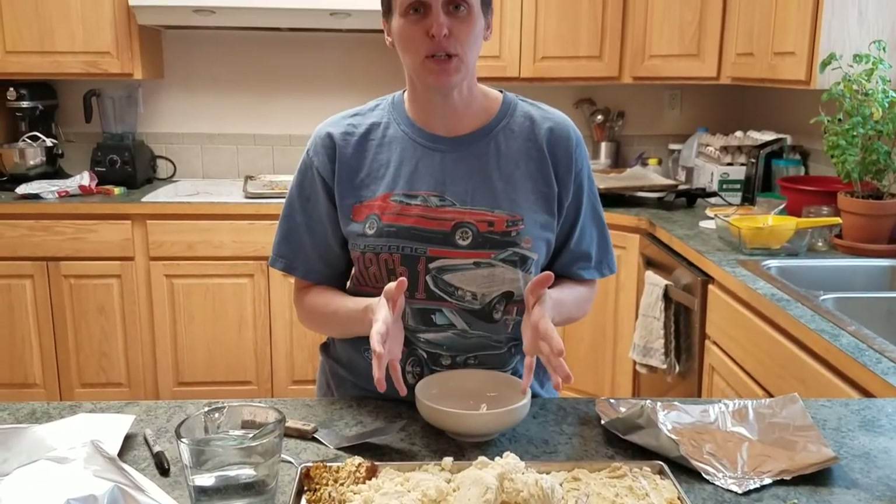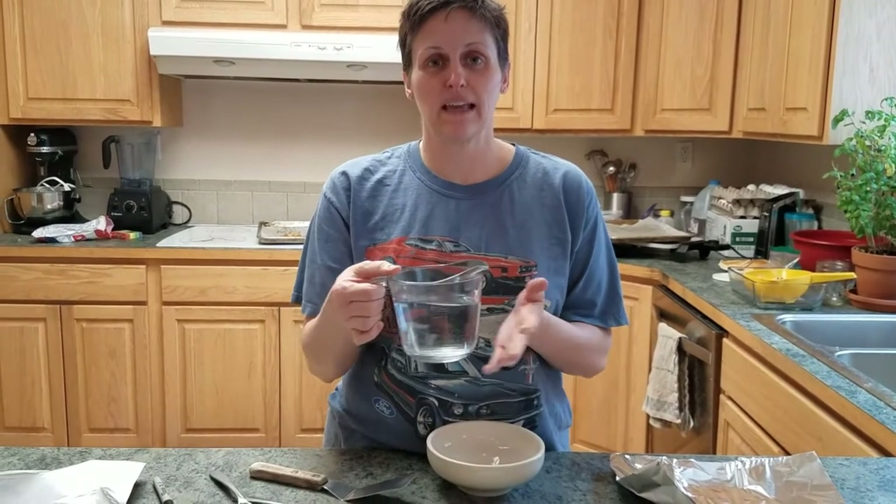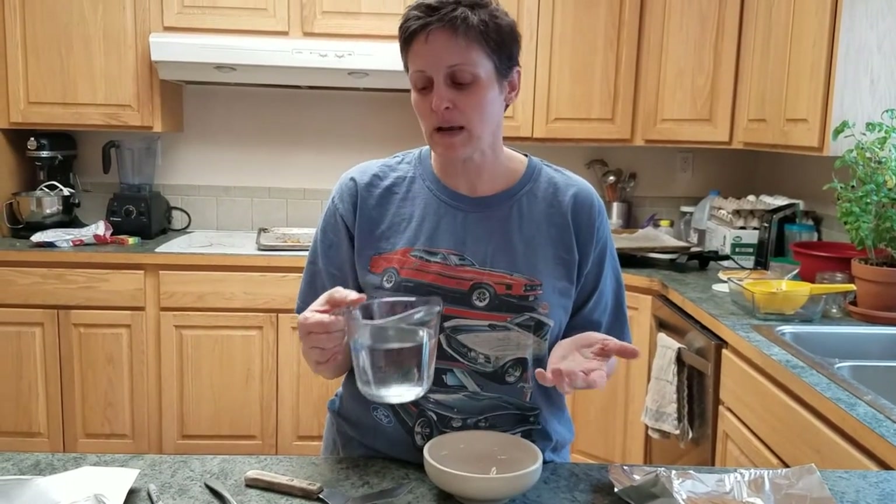I'm going to show you how I would make this and reconstitute it. This was boiling — I just reheated it in the microwave. If you were in a survival situation, camping, a power outage or something, you could do it on a fire, on one of those little Bunsen burners, or a rocket stove — something like that.